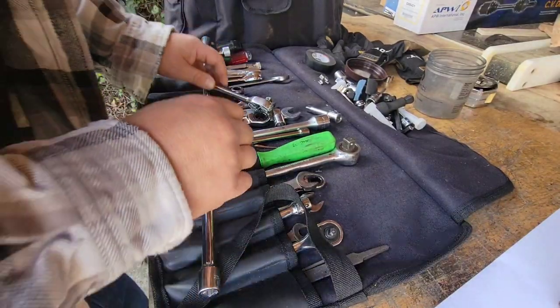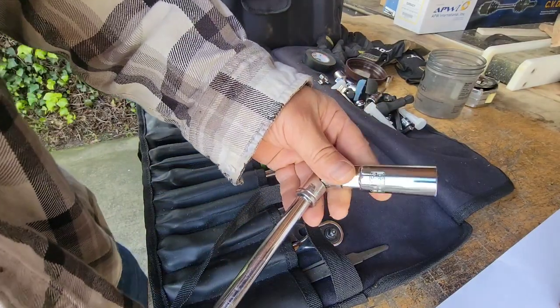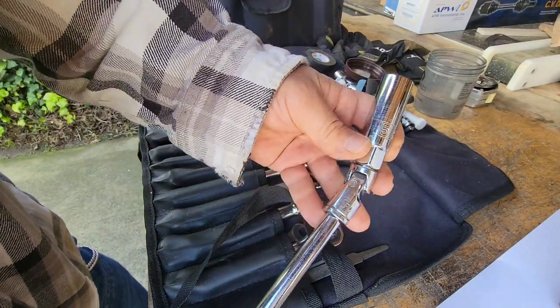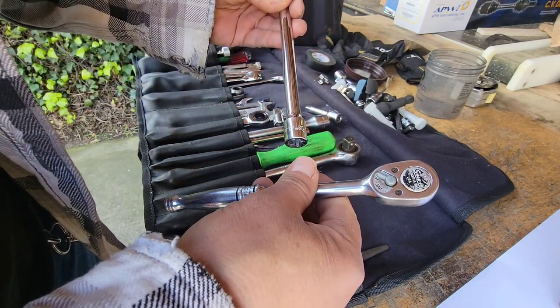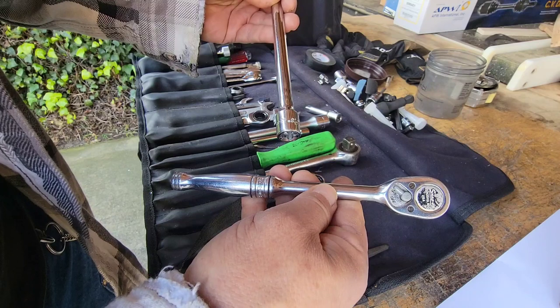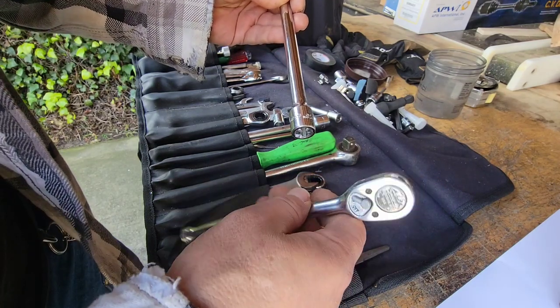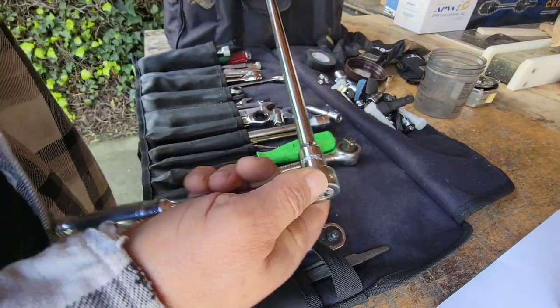I broke out the tool roll here. I'm about to do a compression test and I'm setting myself up to remove my spark plugs. I've got a 5/8ths spark plug socket, put a swivel on it, got my super long extension and I just swapped this out. This was in my bike toolbox — Snap-on — going to keep this in my regular truck and put the Craftsman in my bike tools. I've been doing a lot of bike work lately.